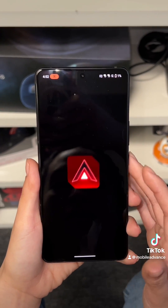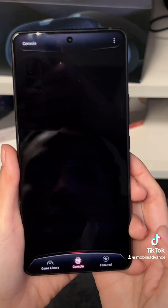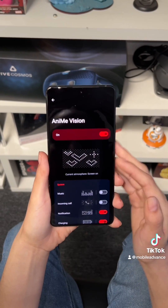You're gonna click on the Armory Create app on the phone. As soon as that app opens up, you want to go ahead and select console. Then you want to scroll down until you see AniMe Vision and then select more. That's just something I did earlier.